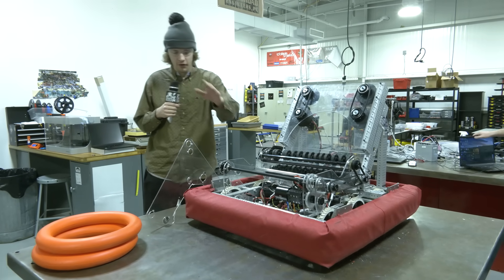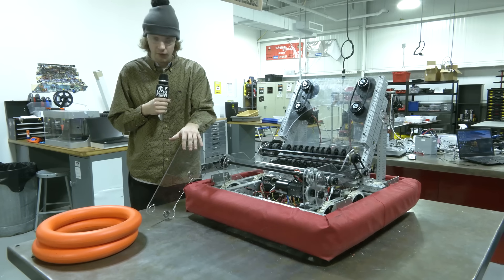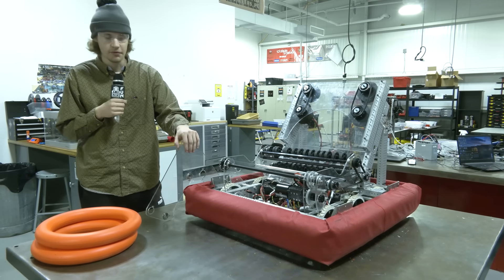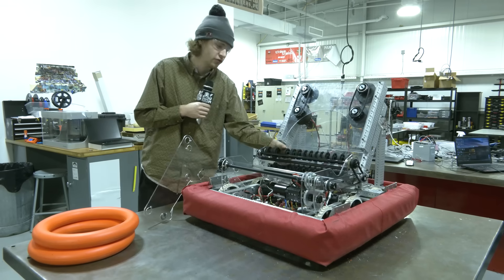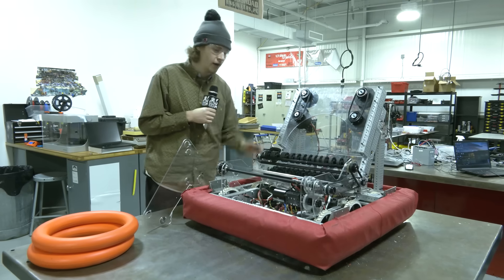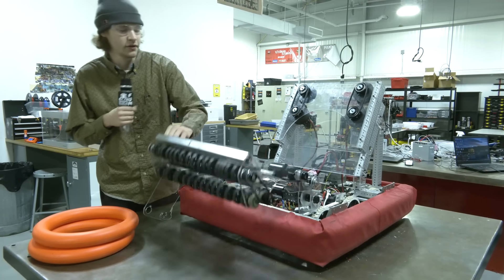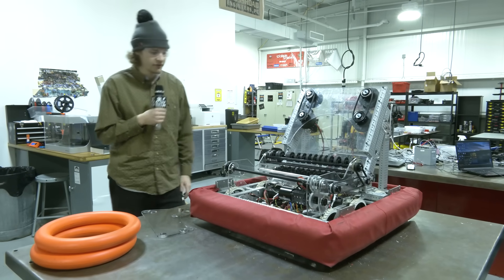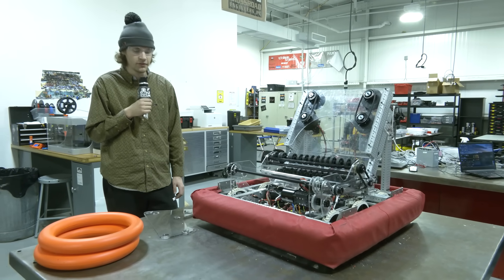I'm going to be going over a little bit more of our old intake and kind of what we moved away from and what's changed — how we're going to be moving away from the poly belts previously, moving over to just a single two-axle roller and how that's going to work with feeding into the shooter via the pivoting axle. This is going to work to store the entire intake and overall just make the entire system a lot more cohesive.